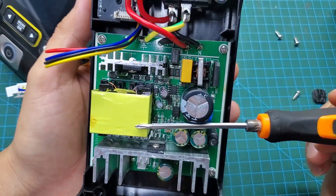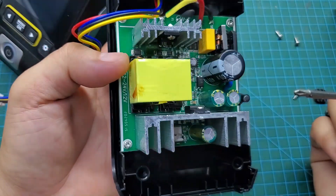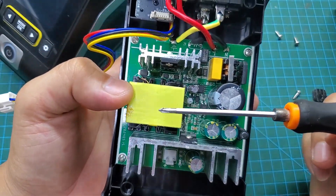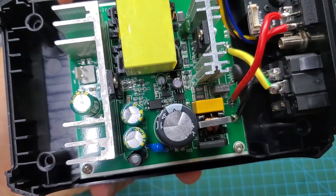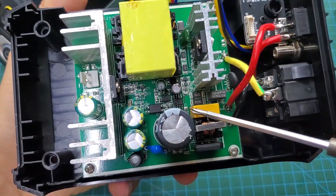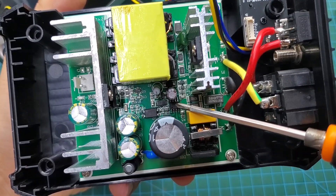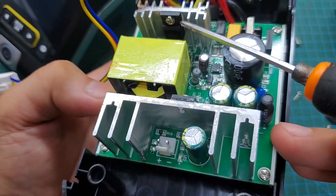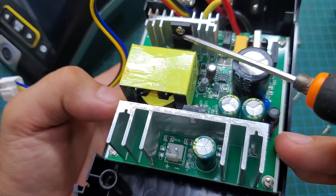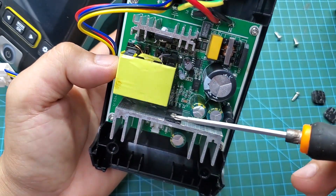This is the power module of the soldering station. It uses a flyback topology, which allows for a wide operating voltage range from 110 volts to 250 volts — you can use it with any power outlet around the world. We can see a fairly large switching transformer, a main MOSFET rated for 20A mounted on a heatsink, and a UC3843 control IC. This power module can easily provide up to 300 watts at an input voltage of 220 volts.